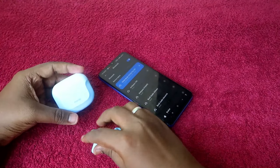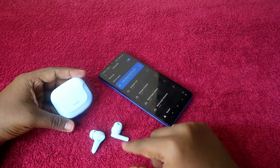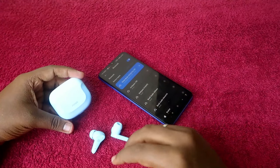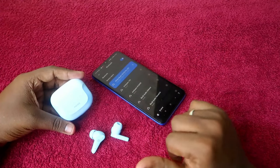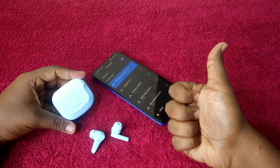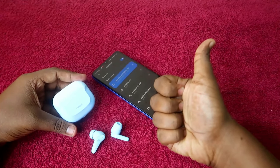This is the method to solve the issue of not being able to hear audio in both earbuds. If you face that issue, you can solve it by resetting the Noise Buds VS102 Pro Bluetooth earbuds. That's it for this video — if you liked it, hit the like button, subscribe if you're new, and thanks for watching.